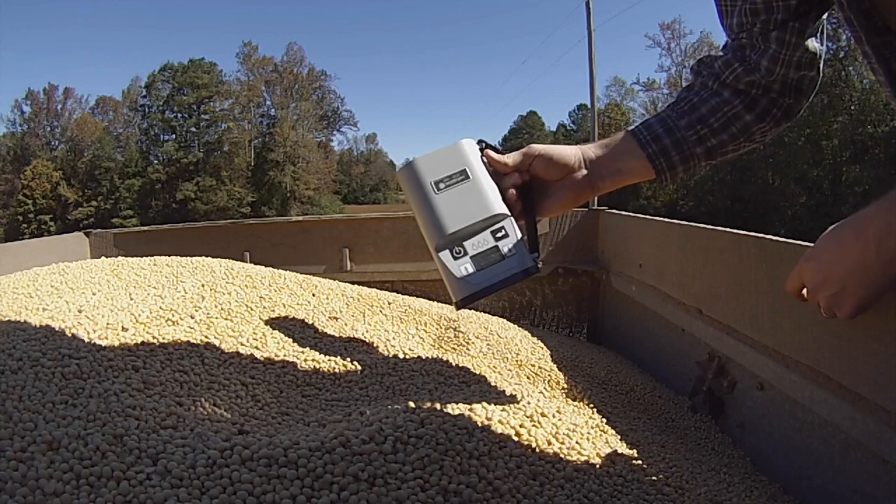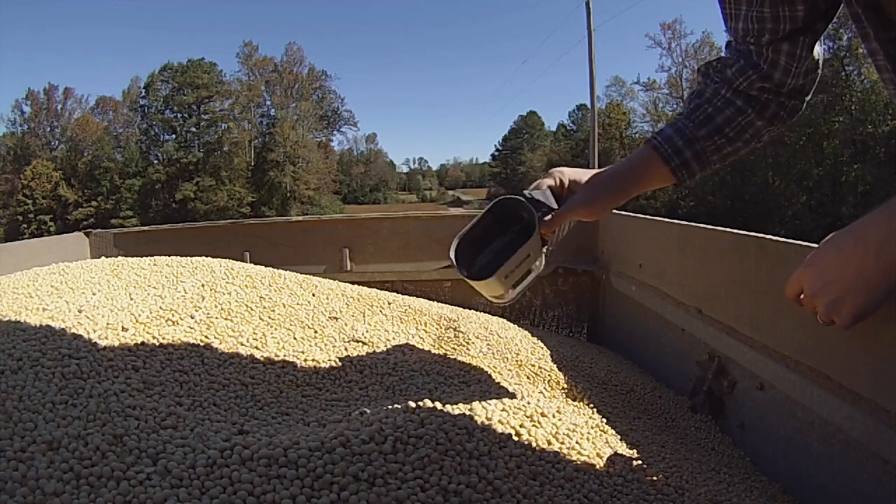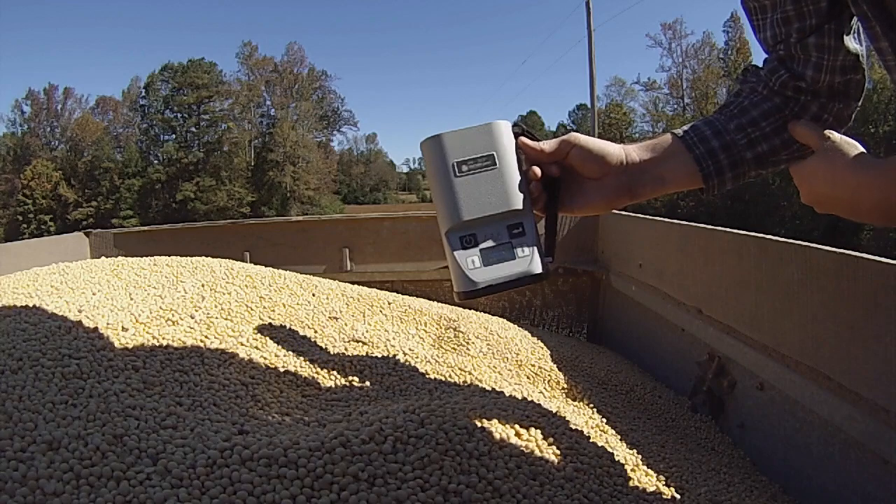Got a little board in here with some sensors and a little metal plate — it senses the moisture.